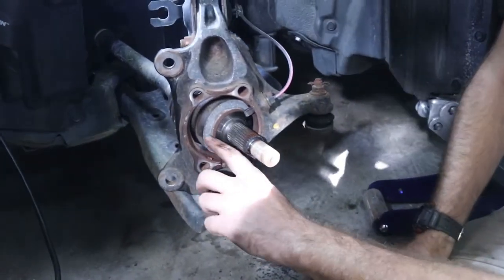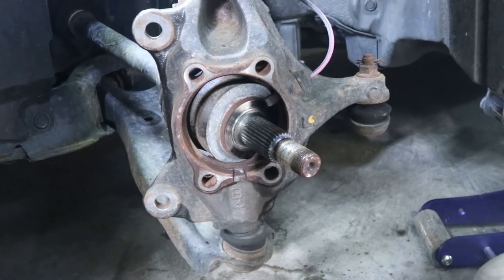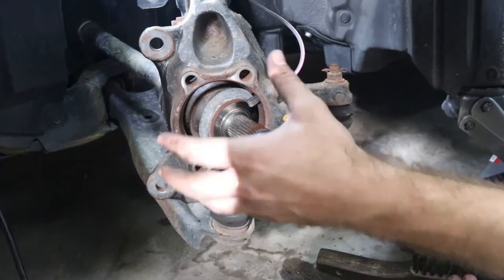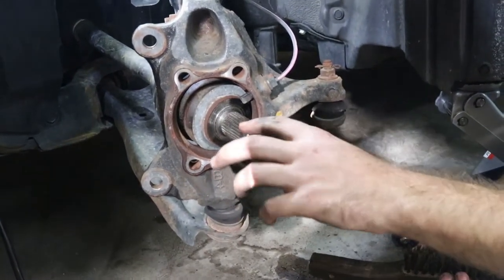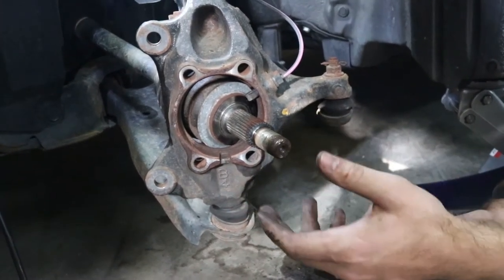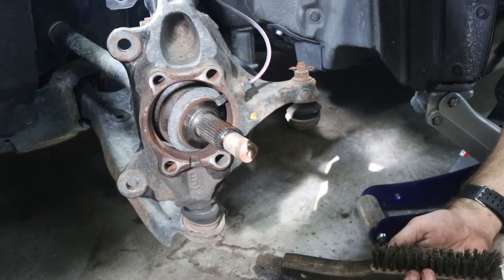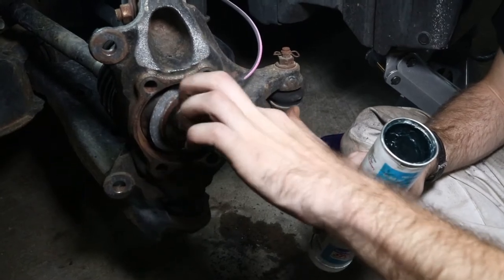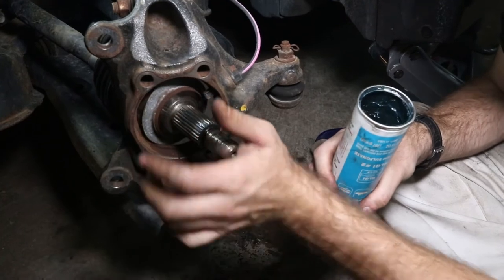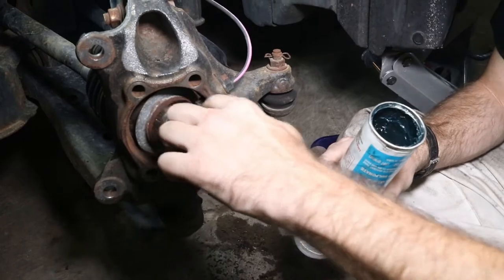Before throwing new parts in, there's all kinds of debris in there. Take a wire brush and some compressed air to clean it out so the new bearing assembly slides in easily. Also add a little general grease to the spline on the axle — there's a mating spline inside the bearing assembly and you want it as smooth as possible when you slap it on.